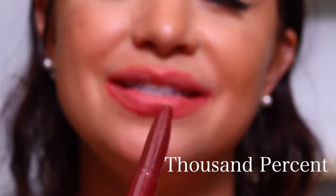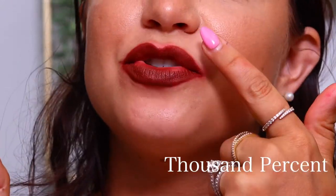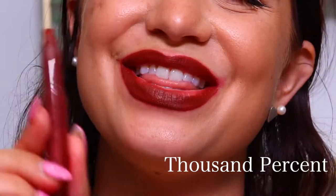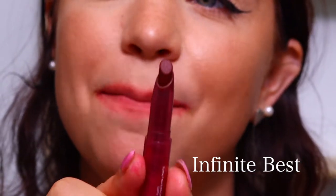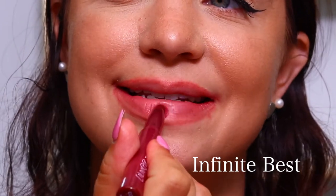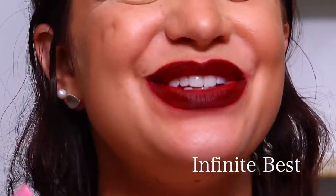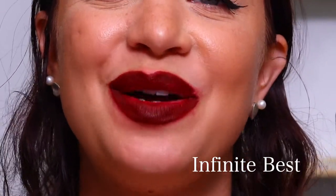The next shade is 1000%, and this is a Matte X. Here again, this one is called 1000%. My very last one in the red bundle is Infinite Best, and this is also a Matte X. This is the best I could do — I feel like my lips are struggling at this point, but this is Infinite Best, the very last shade in the red lip bundle.